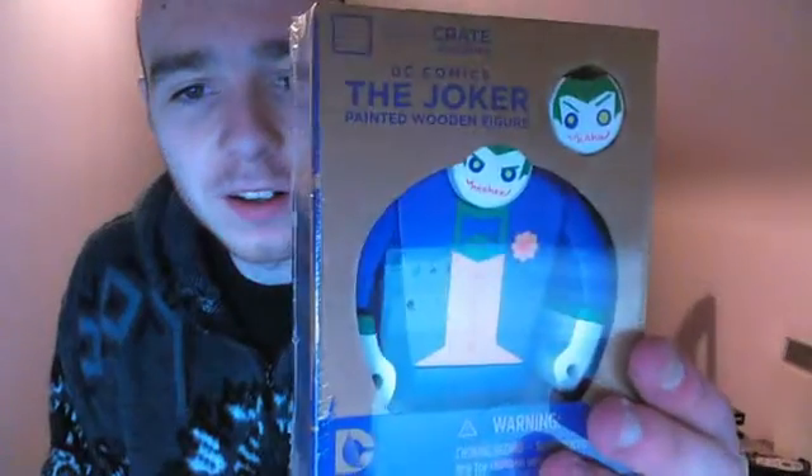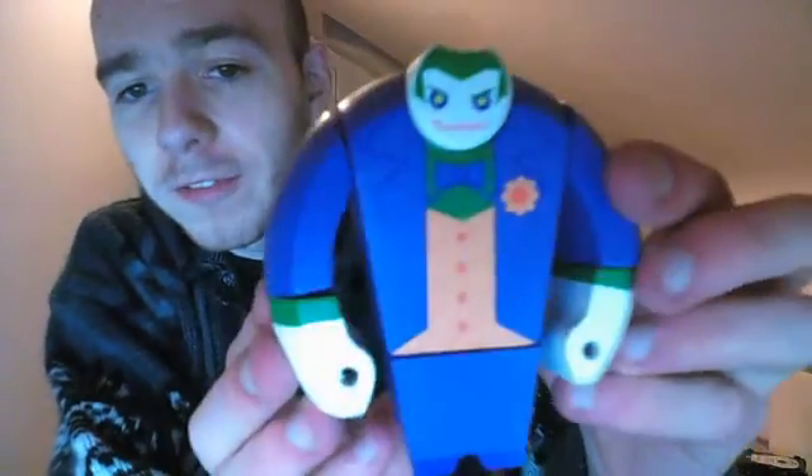A DC Comics Joker painted wooden figure. Now, that is cool. Let's open this up. Here's me being crap at opening things again. Let's take this out of the box and have a quick look at it. It has what looks like a spare head. So this is cool — the Joker figure, and you can pop off its head and insert the spare head that it came with as well. That is very cool. I like that.